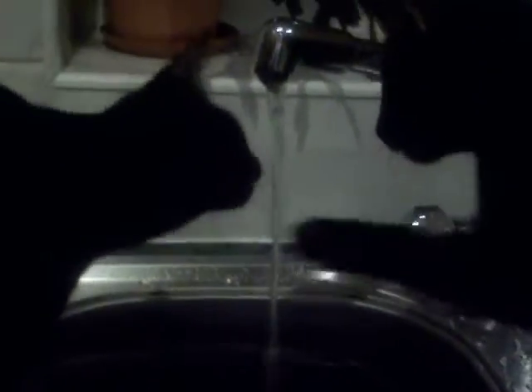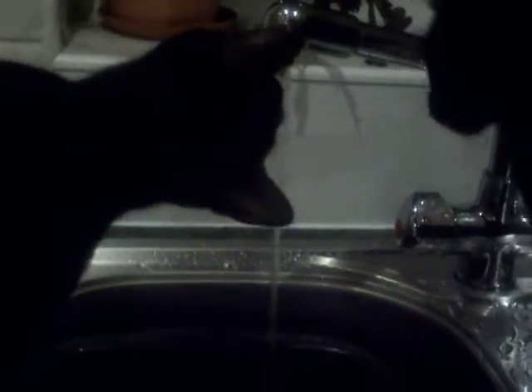Not for the faint-hearted, because you have to wipe your worktop down after. They do so enjoy it.